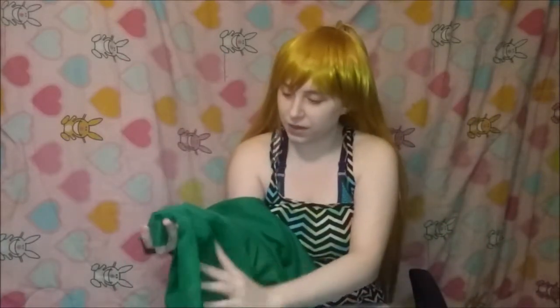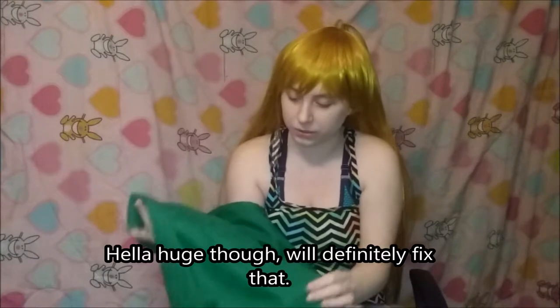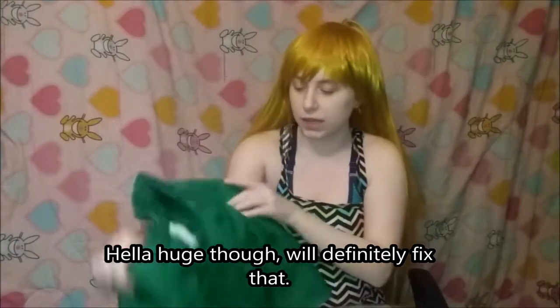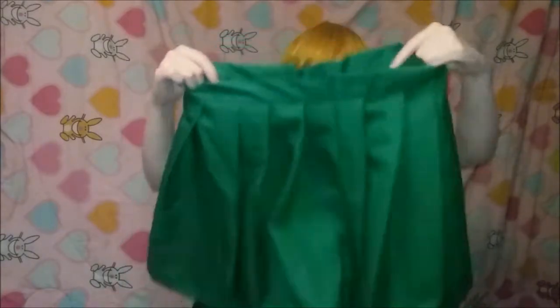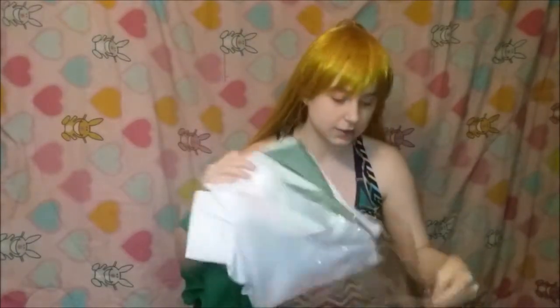Next up, the skirt. I already love the skirt — it's actually a really close color, I really love it. It's nice material. I'll put this on second to last because it's the skirt of the uniform, and I want to do the shirt first.